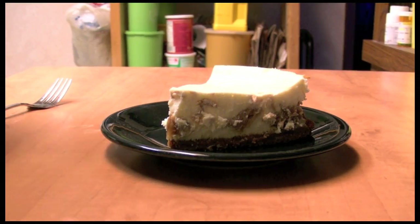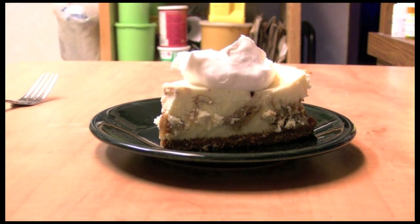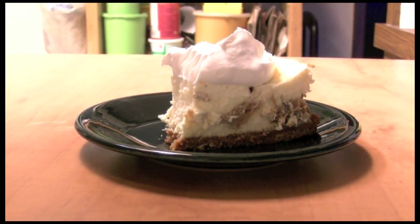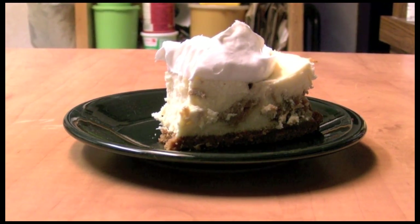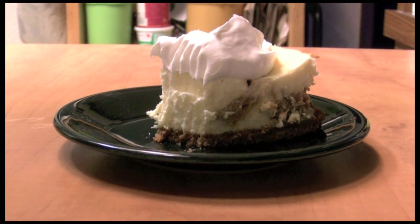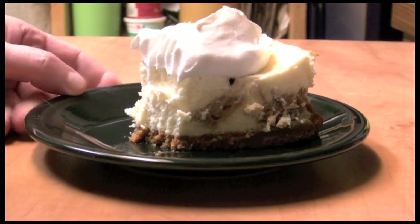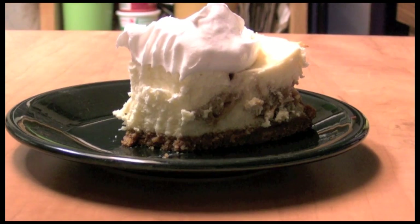I have a piece of the cheesecake here. I'm going to put some whipped cream on top. Let's have a bite — that is really good! See, there's some peanut butter right there. Thanks so much for watching.